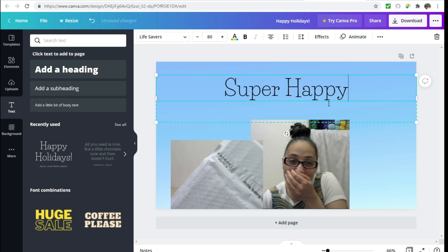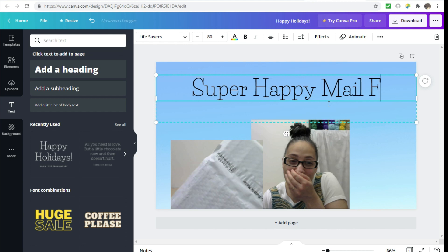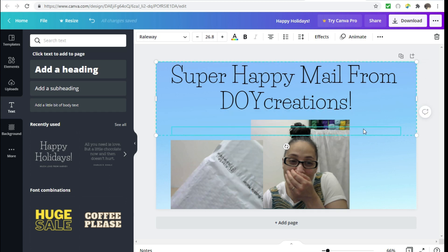Now I'm just going to type in my text — 'Super Happy Mail' — doing it one-handed so give me a chance. 'Happy Mail from DOY Creation.'